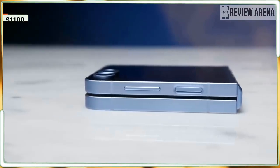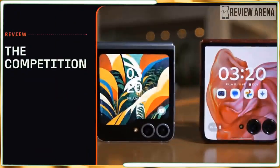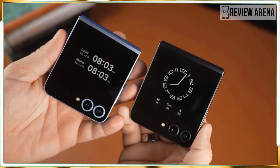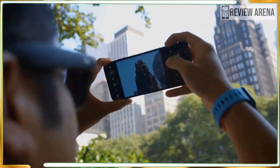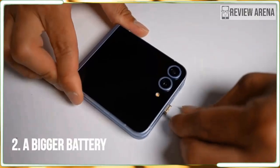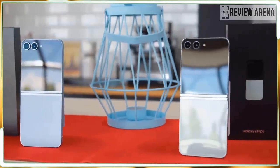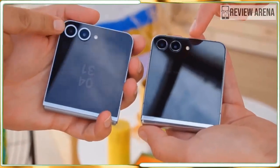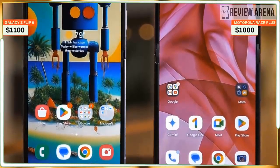As for colors, there are a lot. The standard colors this year include yellow, mint, blue, and gray — yellow is my personal favorite, though I've grown quite fond of the blue color on my review unit. If you buy the Flip 6 from Samsung's website you get three more options: peach, white, and crafted black. Crafted black has a Kevlar-like texture on the back that looks cool in photos, but feels a bit cheap in person. I also kind of love the matching colors around the cameras — it's a fun touch.